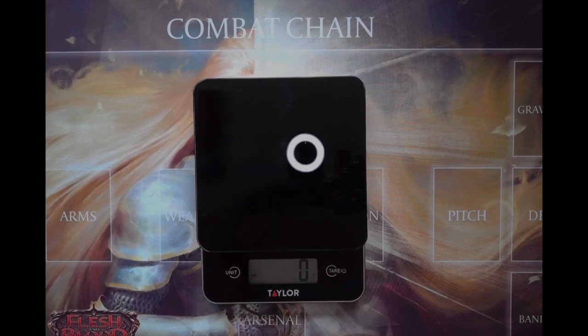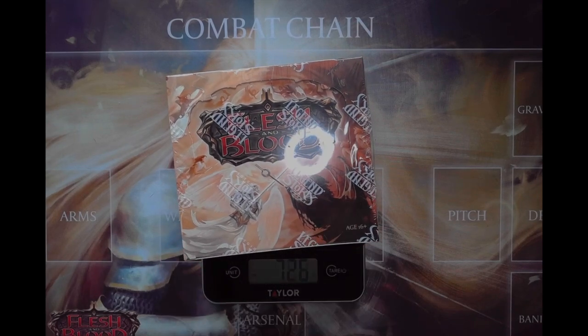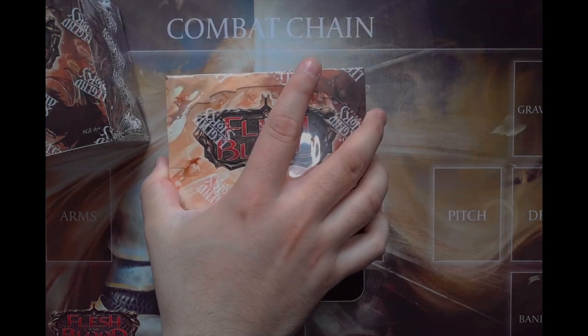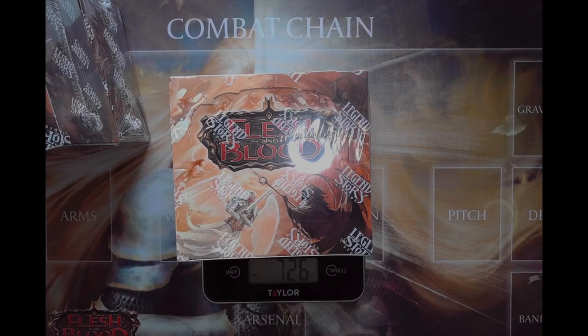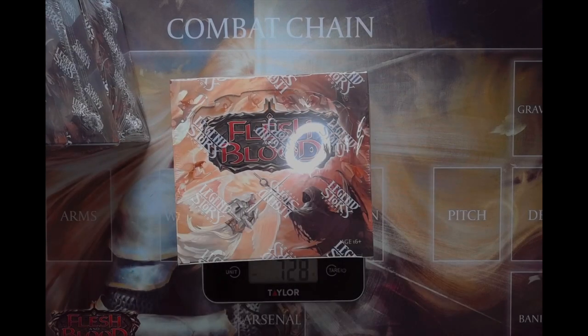I went out and picked up a basic digital scale to weigh the boxes. I have four boxes left over, with a fifth one coming in. I did go ahead and test the weights and noticed something different. For three of the booster boxes it looks like 726 grams, 726, and 726 again. This last one though - 728 grams.